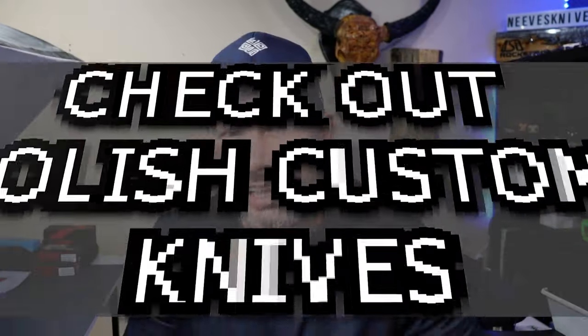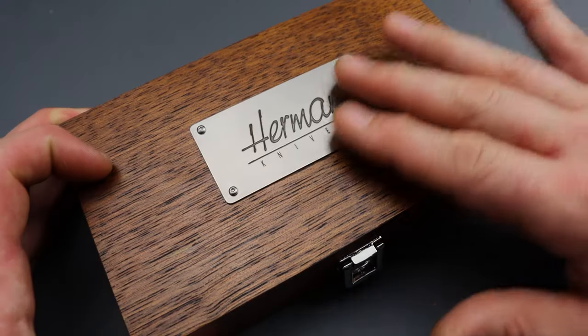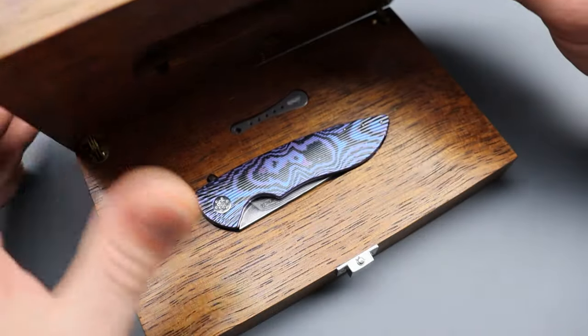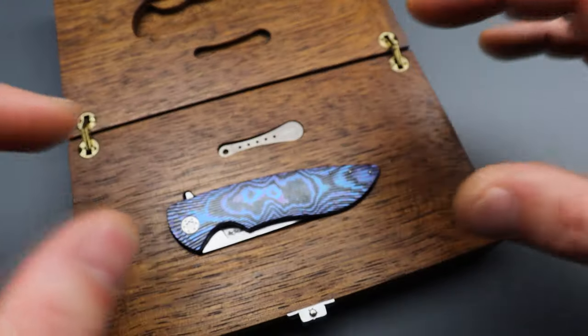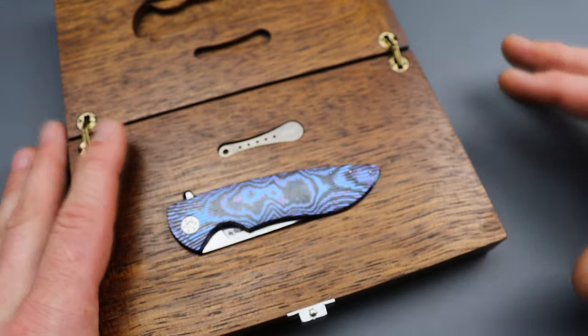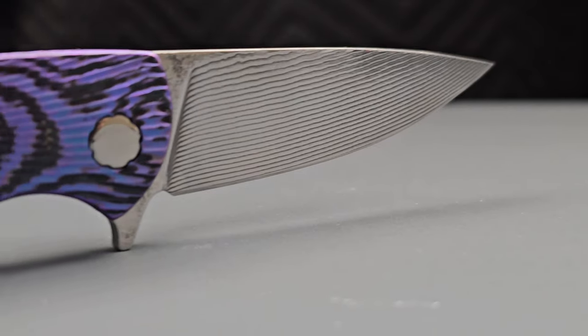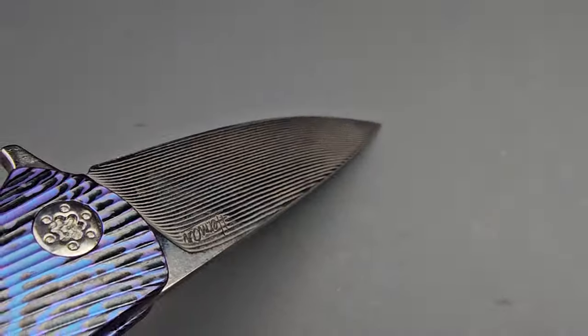The knife we are checking out today is the Herman Knives Micro Sting Faux Dress. This knife is so special that it comes in a beautifully well-done wooden box where the shape of the knife is carved out of the inside, where the knife perfectly fits. It also has a place for the tool to disassemble it in the box. This particular full dress Micro Sting comes in many different versions and options, which we'll compare in a minute.